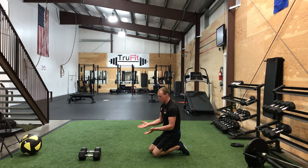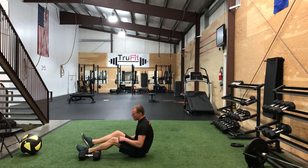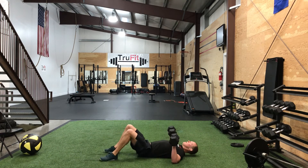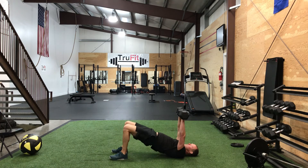If you guys do get a set of dumbbells, we can switch over to chest press. If you guys don't have a bench, that's fine — you're just going to lay down. Going straight up, straight down with those dumbbells until it touches the ground. If you guys want to advance it, lift your hips up.